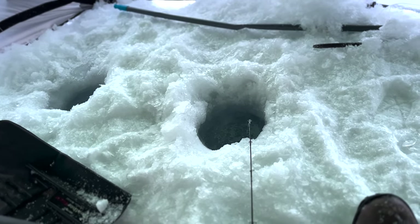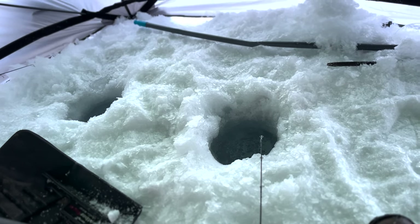Got our two holes drilled. Salmon eggs on. No fish yet.